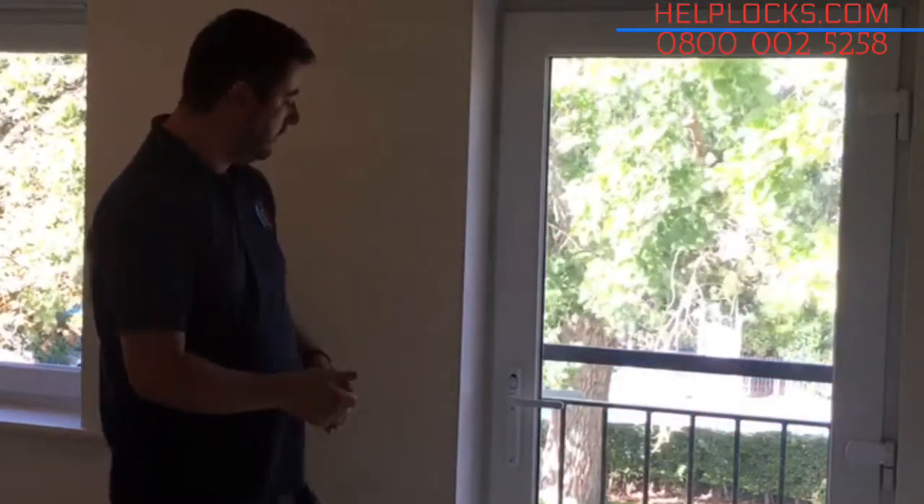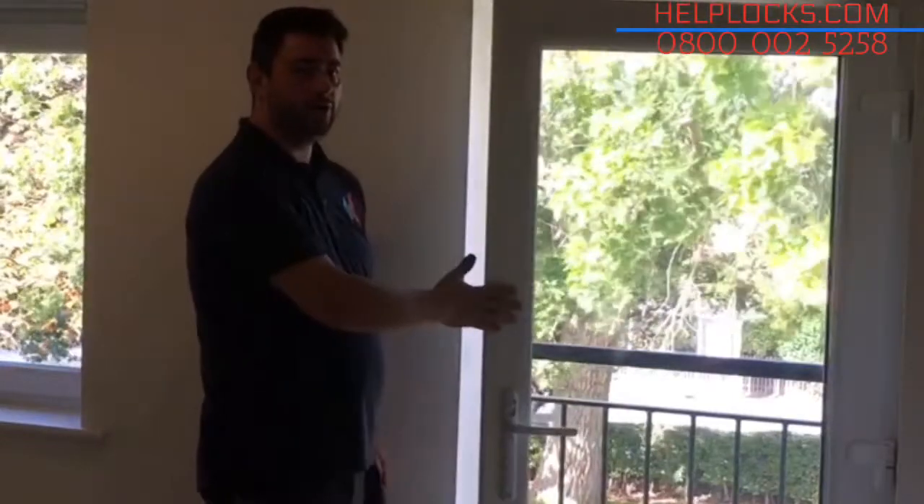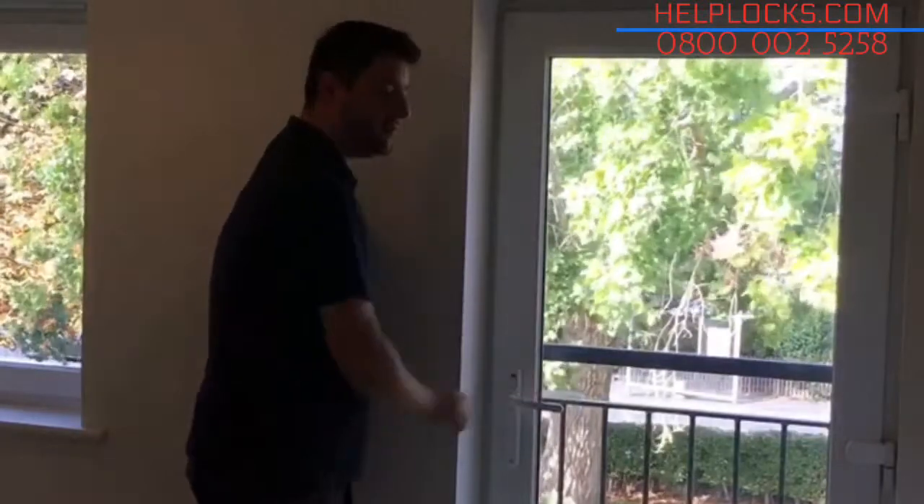There's nothing on the tail side of the door to manipulate. To unlock the door, we simply flip the switch, pull the handle down, and the door's open. Locking the door again: lift the handle, flip the switch down, and that's locked.